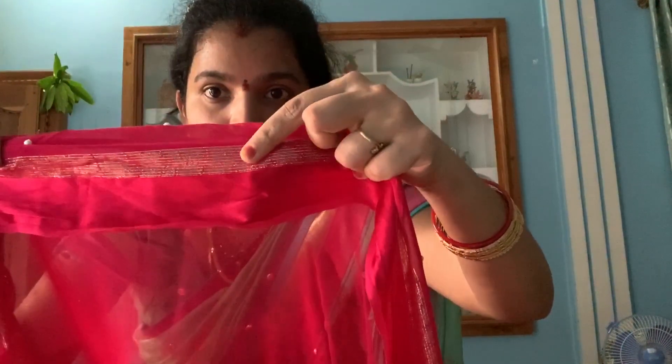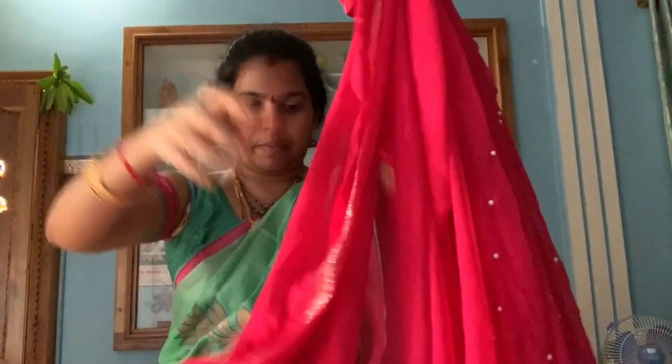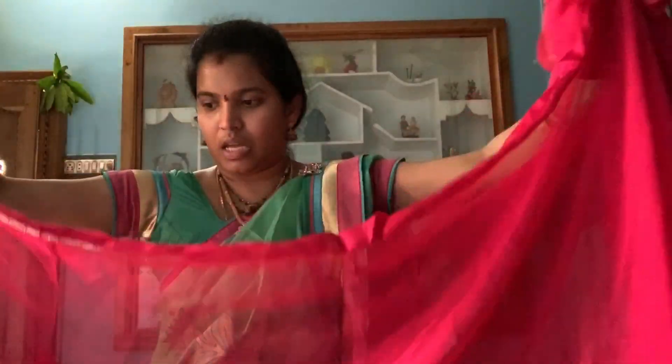This is a satin border, and here I have a silver color line. The dupatta is full length and transparent.